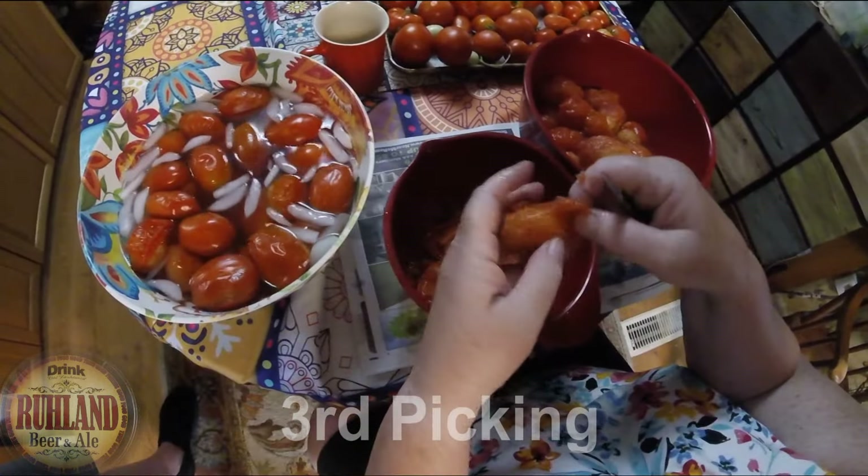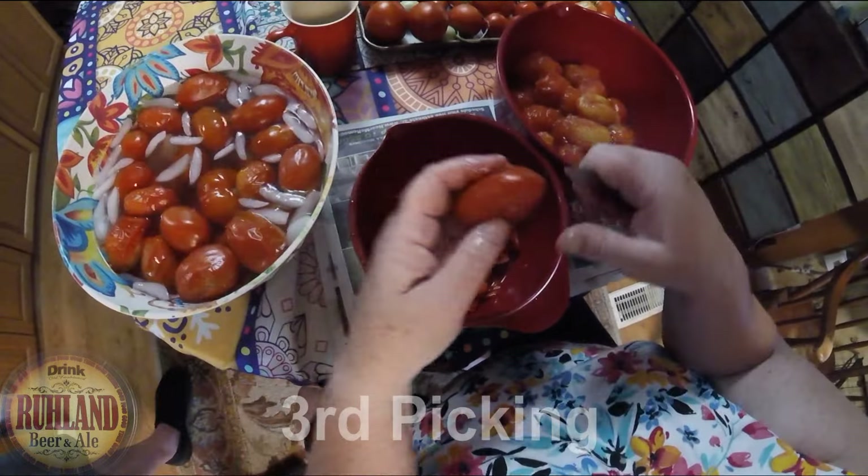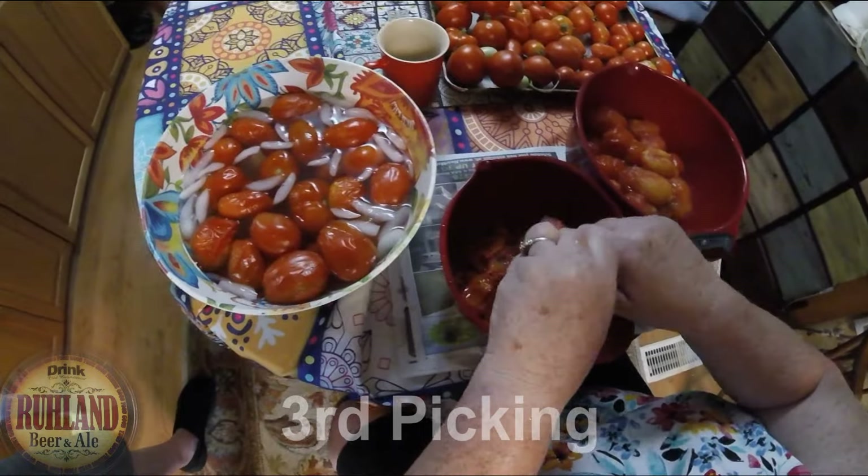This will make two big bags. We're saving the skins — I press the juice out of them just to get the rest of the juice, then pour it into the bag with a little salt.